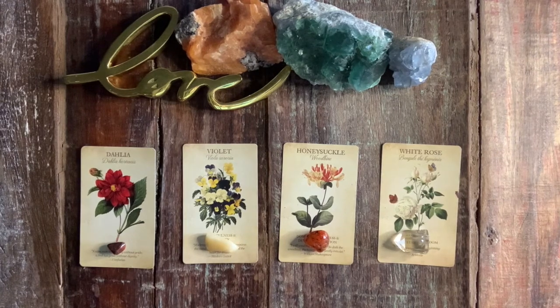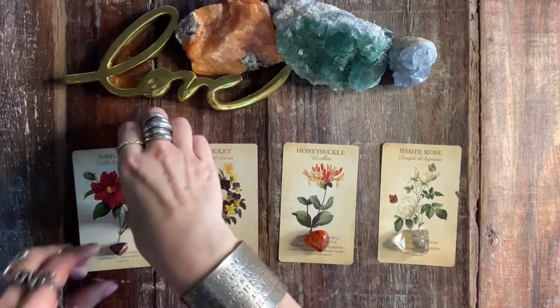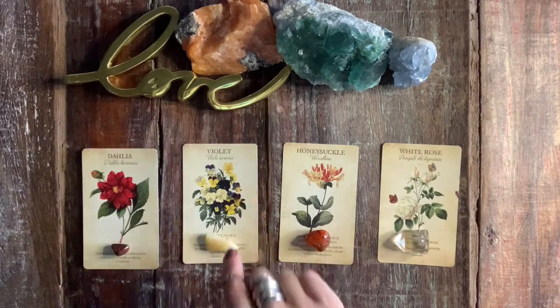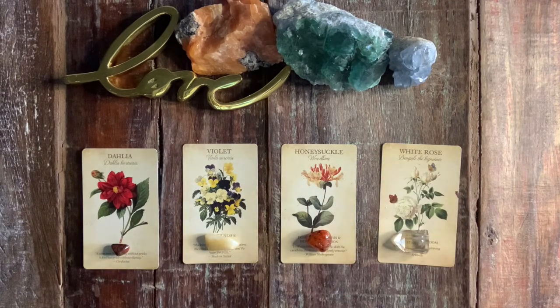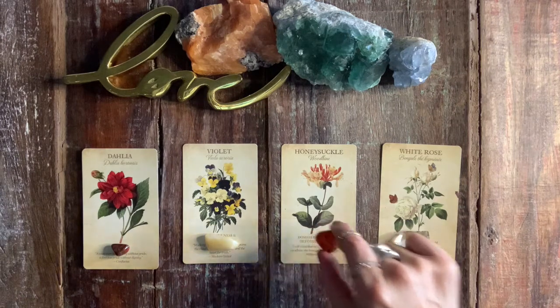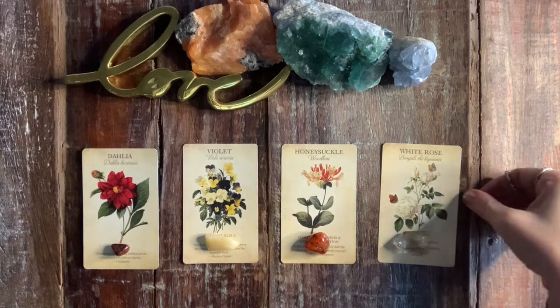I'm going to show you the outcome and also a message from spirit. Look at all these cards. Pile number one is the dahlia with the bloodstone. Pile number two is violets with this beautiful milky amber. Pile number three is honeysuckle with this gorgeous amber. Pile number four is a white rose with the citrine. The reason I have all these stones on top is because I'm hiding the message, so we'll see that in the pick a card.